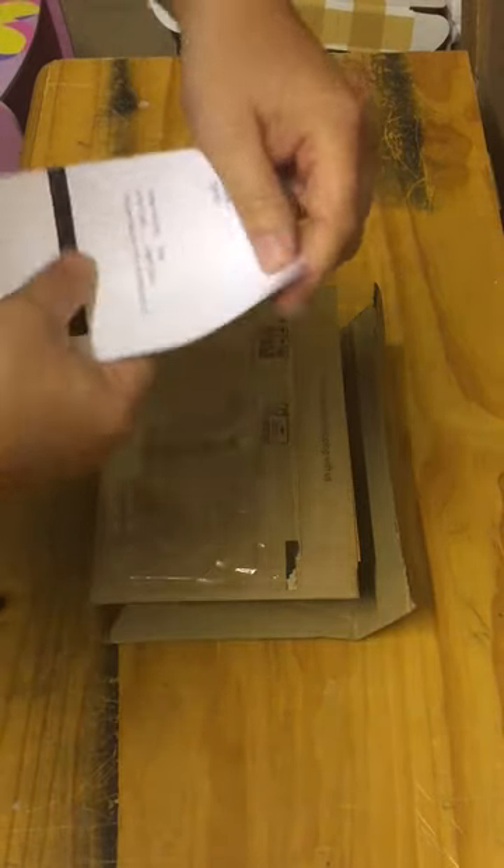I have just received a package from Revolution Trains which contains the T Bogie fuel tank wagon. I have ordered a triple pack.